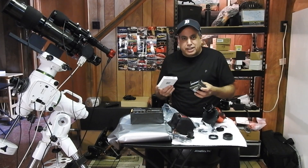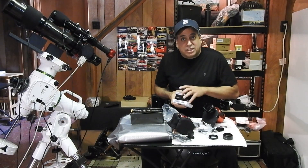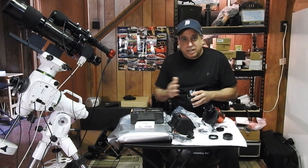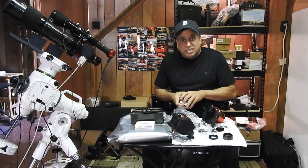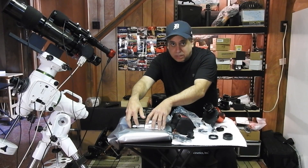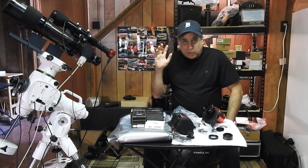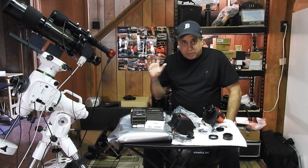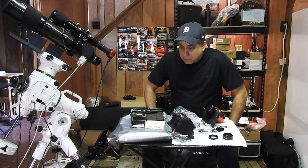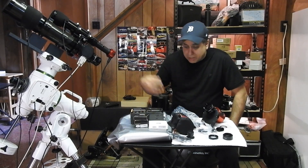Next, I have filters from Optolong. They invited me to try their narrowband filter set — H-alpha, oxygen, sulfur — and their broadband filter set. They actually invited me last year, but I didn't have a second rig and I don't like to swap equipment in and out of my main rig. I told them if I ever build a second setup I'd be glad to try them out. Now is the time because once I have this in place, that's it — no more new equipment, it becomes permanent. Optolong told me to be as objective as I want: if they don't work out, that's okay, just try them and see.